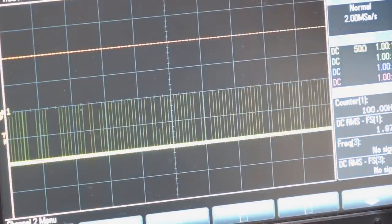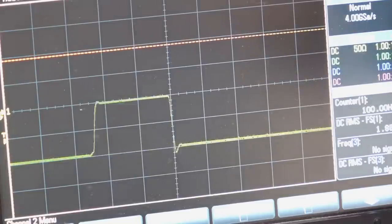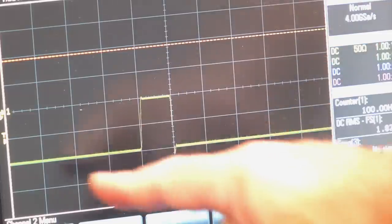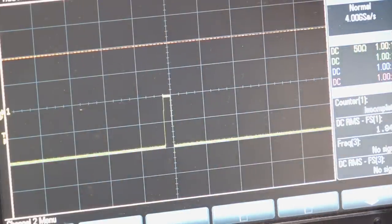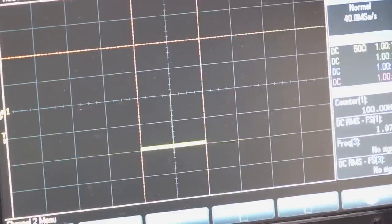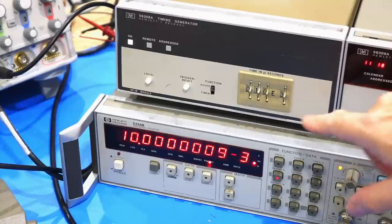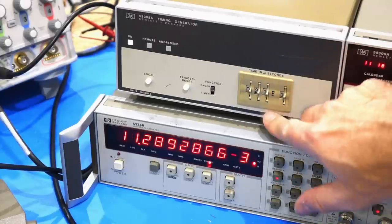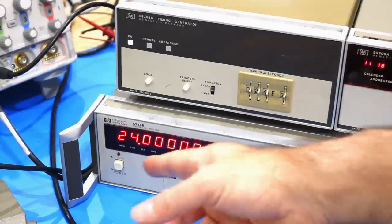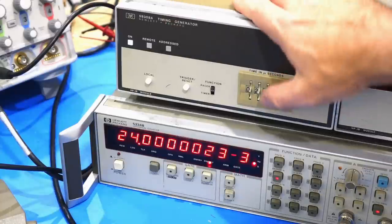If you look closely — this is an HP quality pulse. It's an ECL device, so it's very fast: a 500 nanosecond pulse every 10 microseconds. Right now it's set at 10 milliseconds, but you could change it to 24 and it jumps right to it — and it's fairly precise.